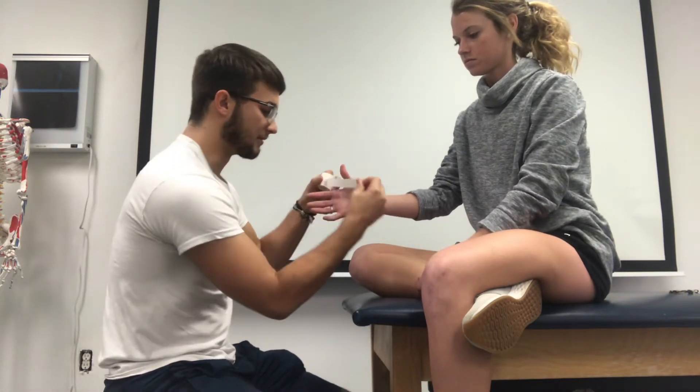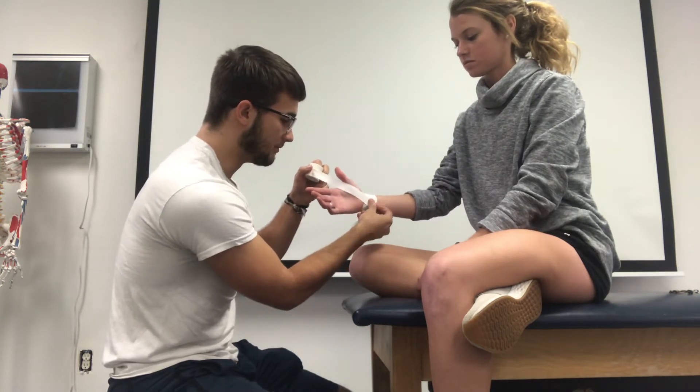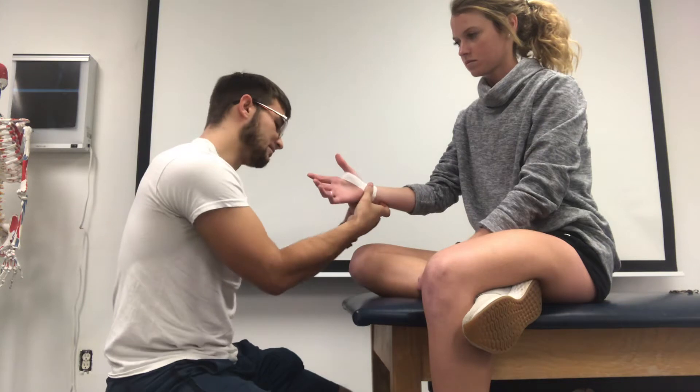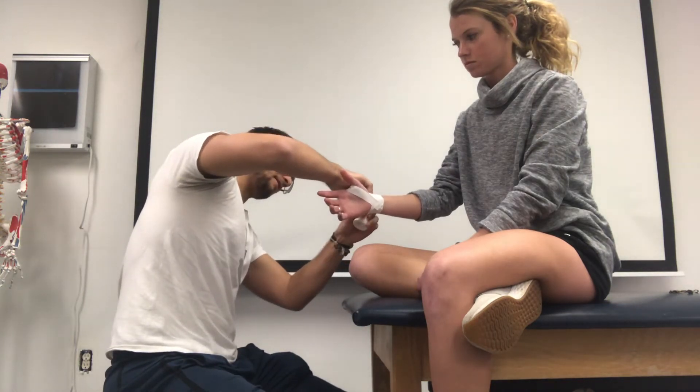Then you can take your 1-inch white tape, and I like to place two anchors going from here that come up through the thumb — just comes this way — placing it on the anchor that you have on the wrist.